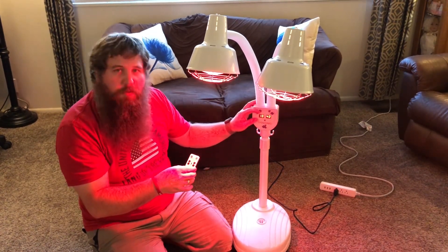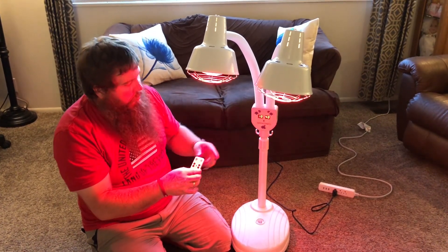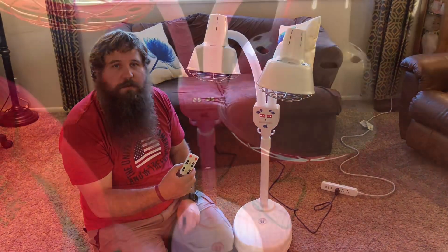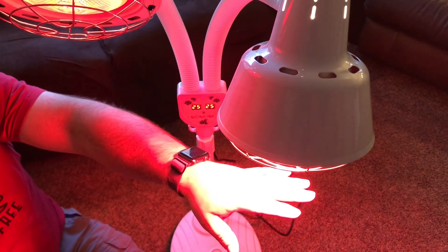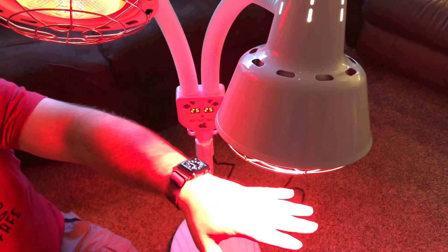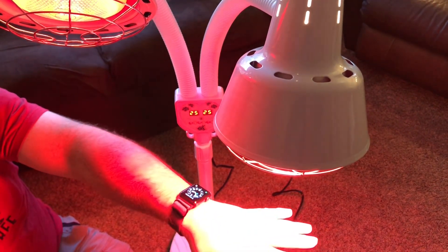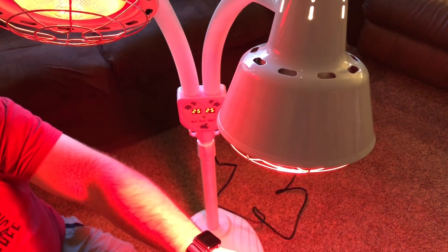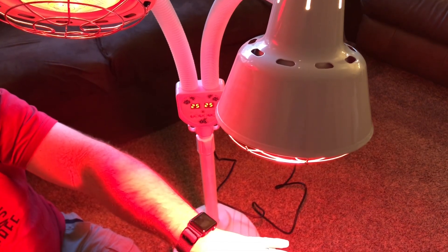You can have one light brighter and longer and one light dimmer and less, or vice versa, and you can control all of that with the remote — you don't even have to get up to come over to the unit. When you're done, they'll either turn themselves off or you can turn them back off. When these lights are on full power, even holding my hand right here is fairly uncomfortable — it puts out a lot of heat, so you're going to want to keep your distance so that you don't get burned.